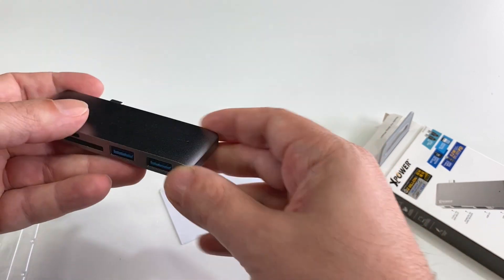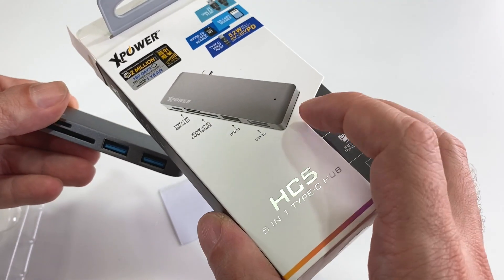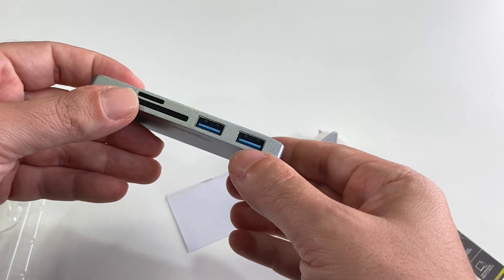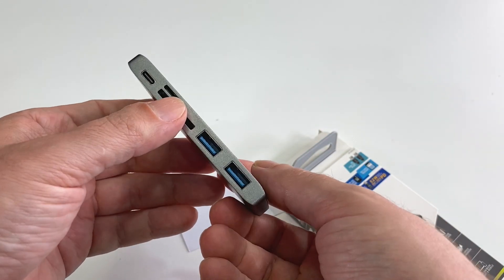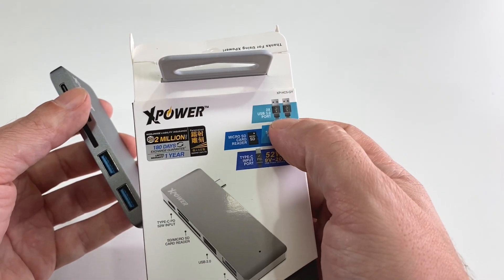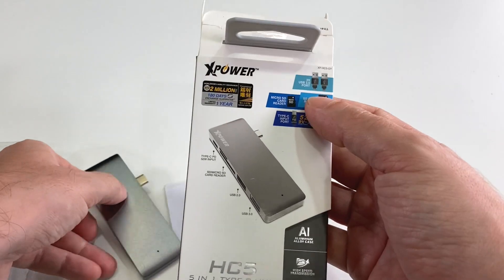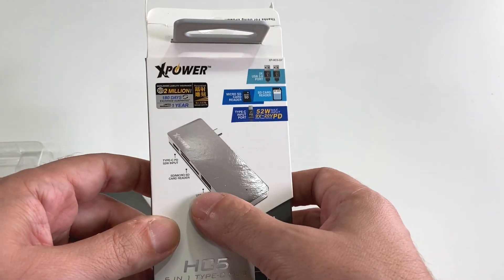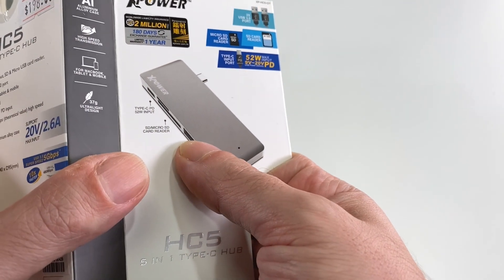The interesting thing you'll notice is it actually labels this one as the 3.0 and this one as the 2.0, but unlike the product photo, both connectors are blue here. The standard should be that only the 3.0 is blue on the inside, and the 2.0 should not be blue — it should be black. So the question is: are they both 3.0s because they're both blue? The box actually says USB 3.0 port times two, which disagrees with itself. Maybe they upgraded it and just forgot to go back and update the label. In the picture, one looks blue and the other is totally blacked out — so something's going on.